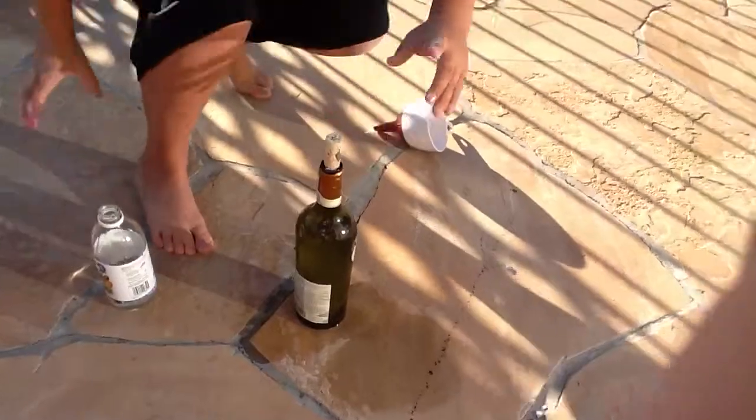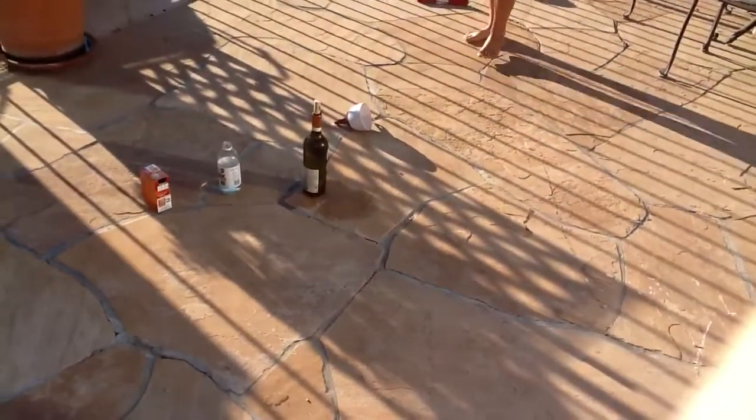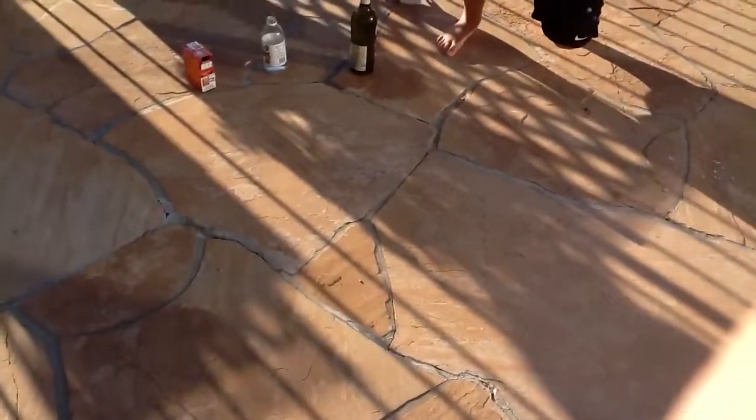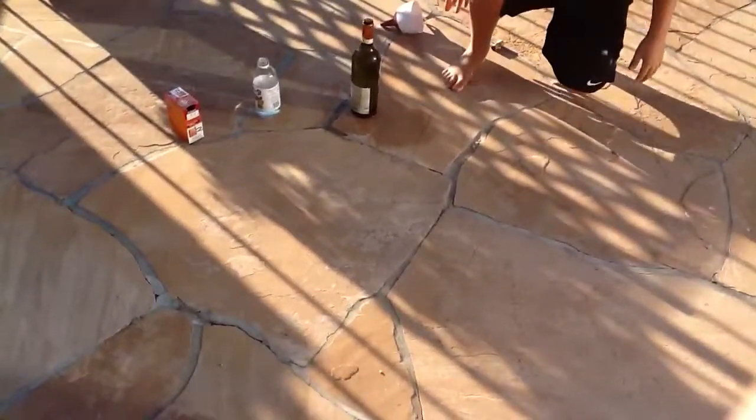Alright, I'm going to get back. Try to loosen the cork for a little bit. Whoa! It's okay, I was going to hit you. There. It worked. And I didn't even loosen the cork.